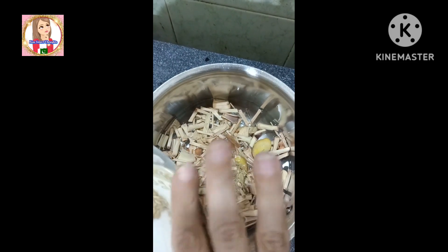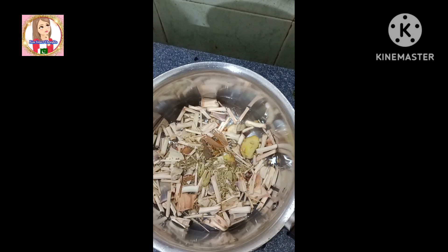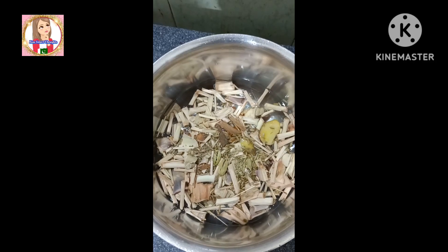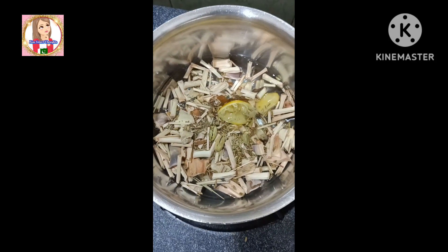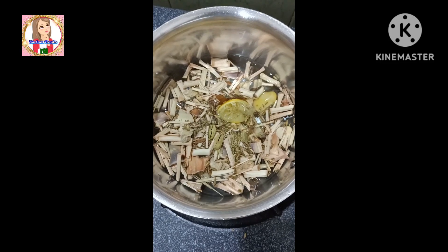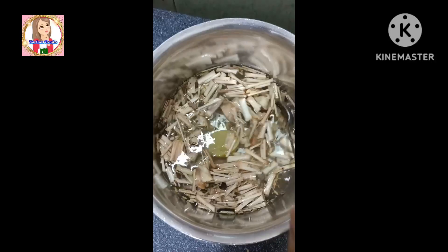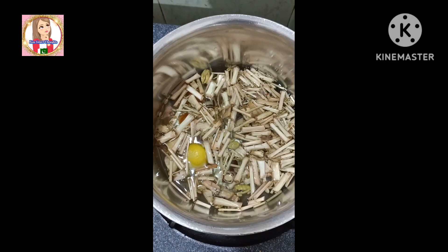We have added ginger. It has a good flavor and freshness of green tea and you can enjoy it. Lemon juice will be added with the peel, because in the peel there are chemical compounds for weight loss. The lemon with peel is very effective.